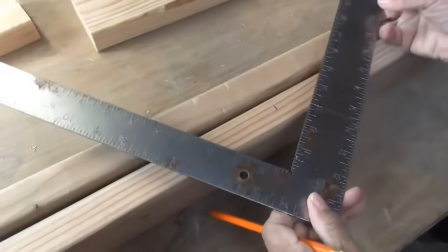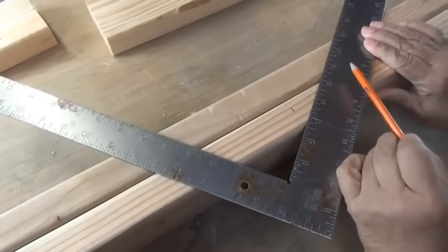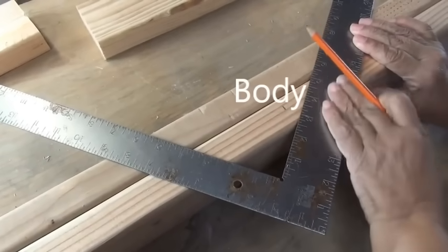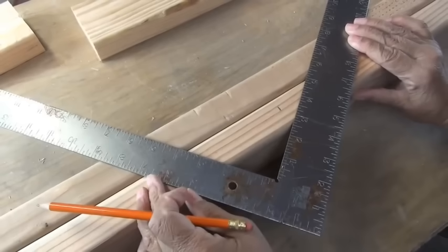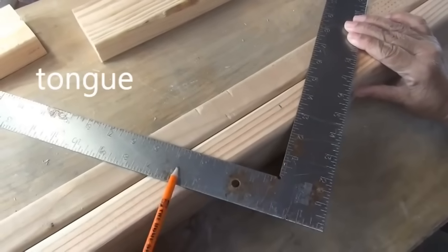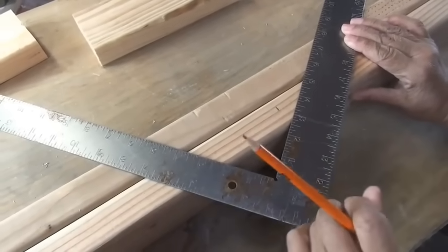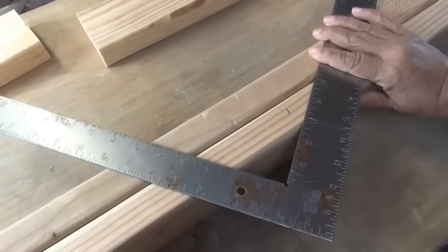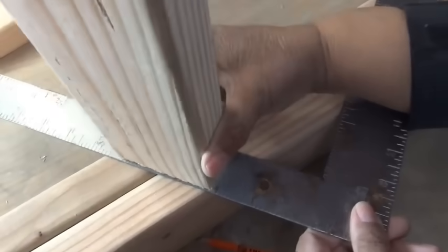Now I don't know if you've ever noticed this before, but a framing square — this side of the blade is called the body. Notice how it's thicker than this side of the blade, which is called the tongue. This is the tongue, this is the body. And it's done by design to help you lay out your wall when you're framing, because this tongue is exactly the thickness of a 2x4.